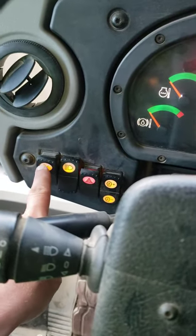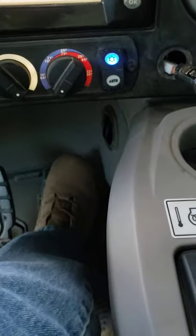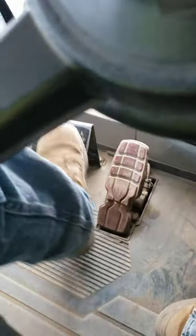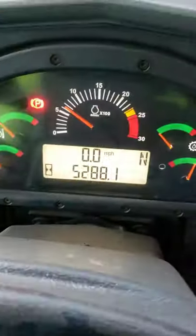Those are step lights. Throttle. Service brake. Emergency service brake — if this brake fails, we use this brake. Footrest. Hazards. Dimmer.